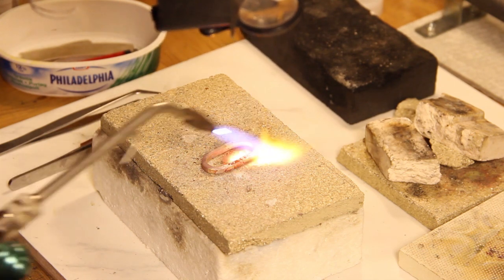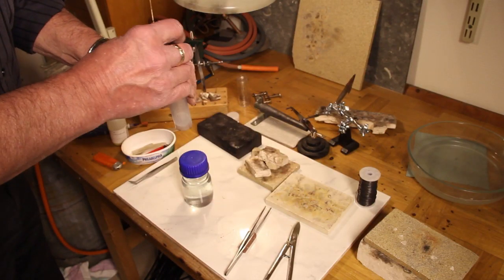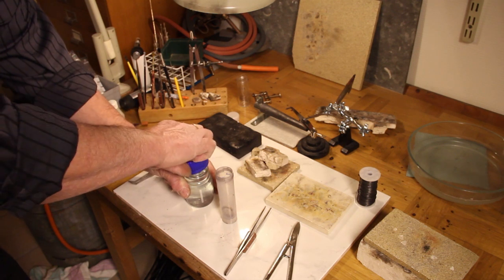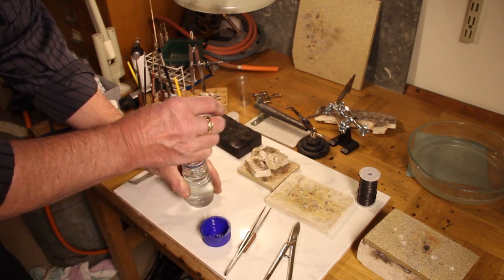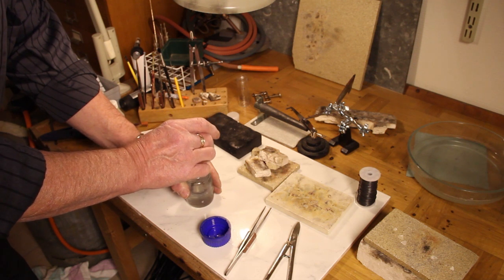After the soldering, we have to put the piece in pickle. Pickle is an acidic solvent that's used after soldering to remove flux and residue of oxides. In this case, I use diluted sulfuric acid.